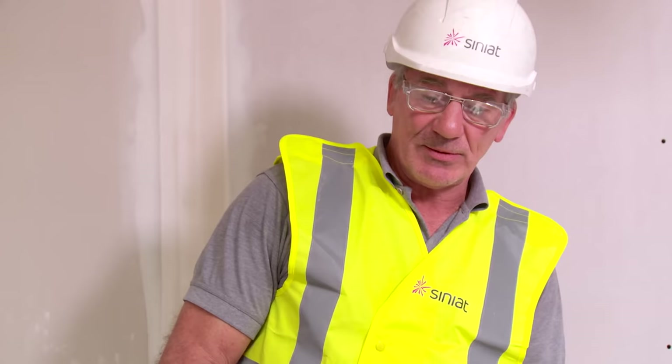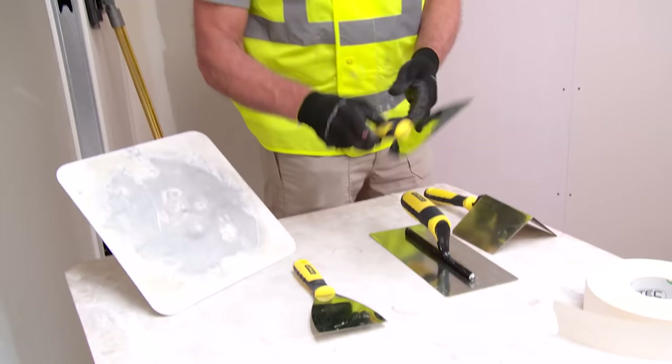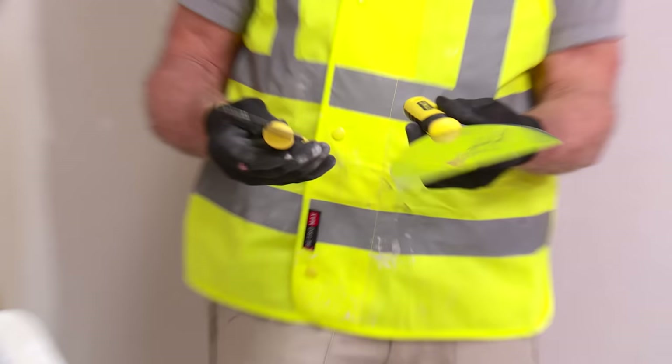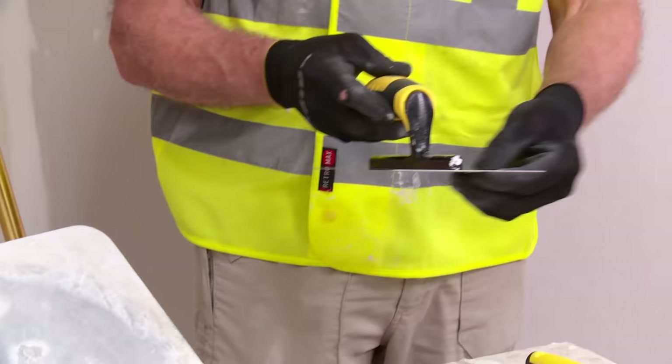We're now going to demonstrate taping and jointing, which is a method of finishing the plasterboard surface. For this you will need some specialist tools: a four inch and a six inch jointing knife. They may look like paper scrapers which we're all used to using, but these are very flexible and much thinner.